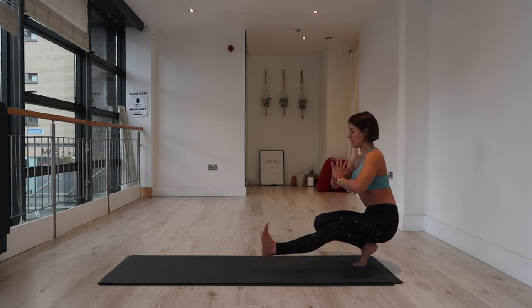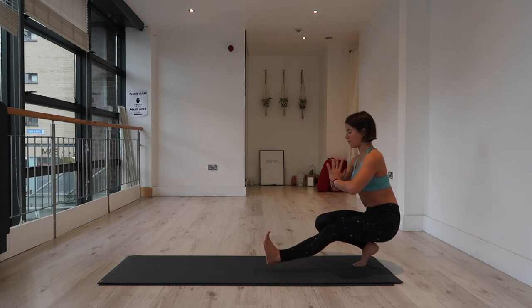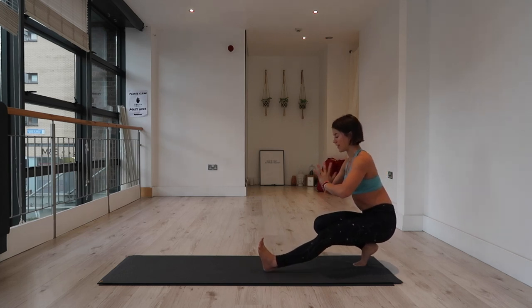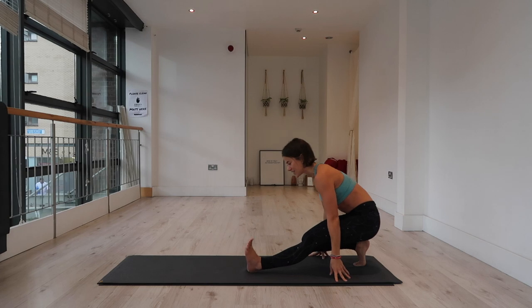Even if it's just a millimeter or a centimeter — hold wherever you are and play around with it for five, four. This side is harder I think. Three, two, one. Left heel down. Well done.